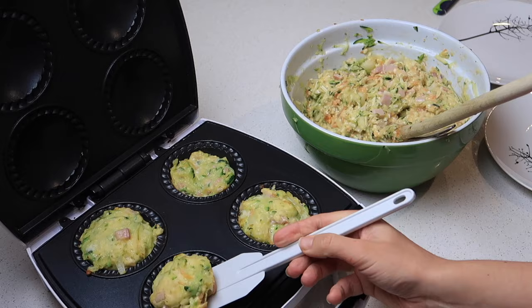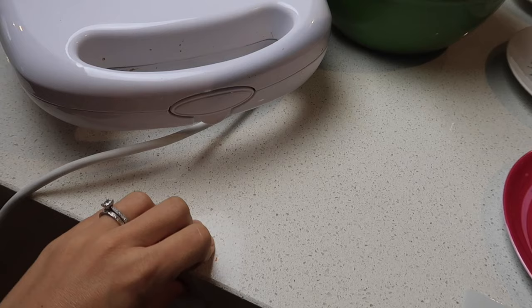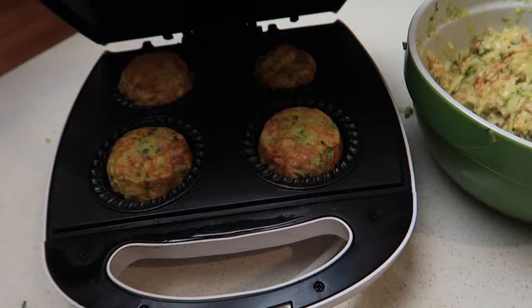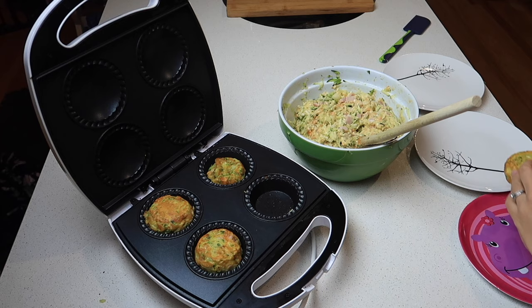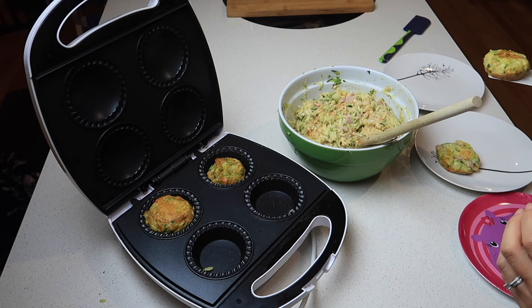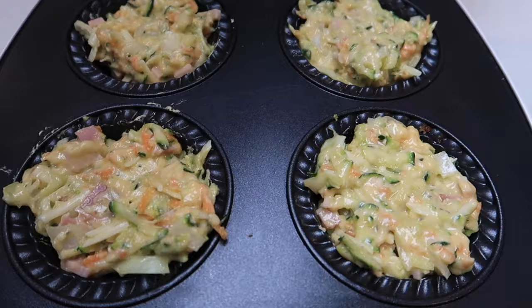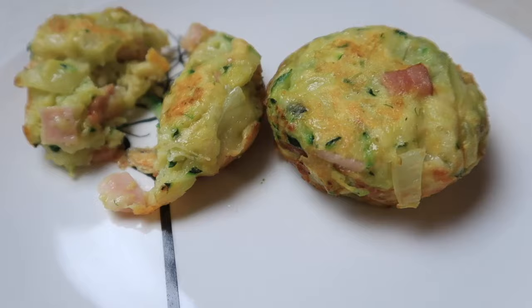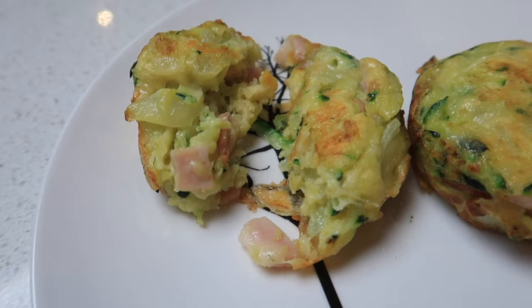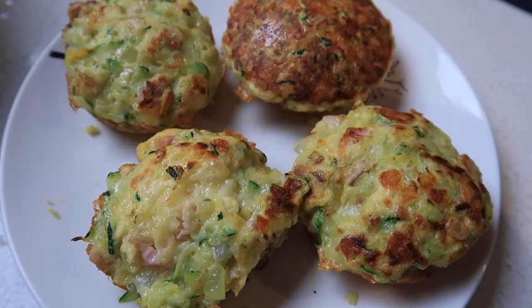There they are — a delicious lunch option. I spoon them out and keep repeating the process. All up I ended up with 16 zucchini slices and it was still quicker than preheating the oven and cooking it there. I'll definitely be doing it in the pie maker again.